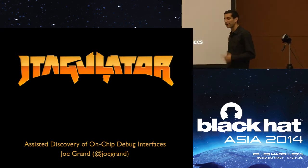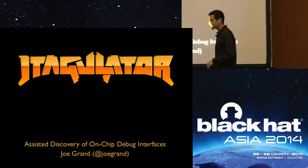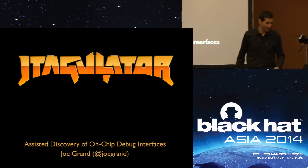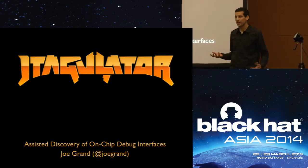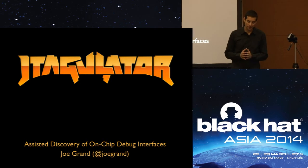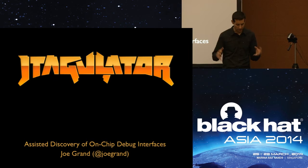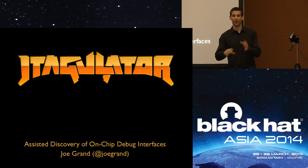My name is Joe Grand. I am a hardware hacker and electrical engineer. I basically design stuff and break stuff. Today I'm going to give a talk about the JTagulator, which is a tool that I've recently designed that will help you identify on-chip debug interfaces and useful things on pieces of target hardware.